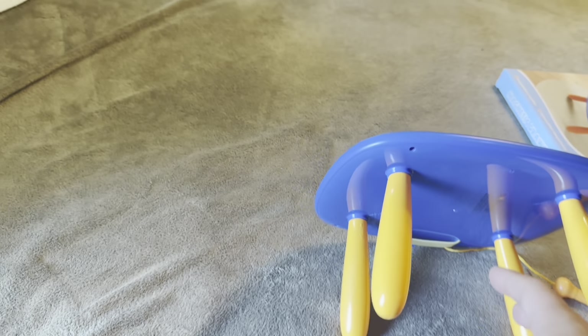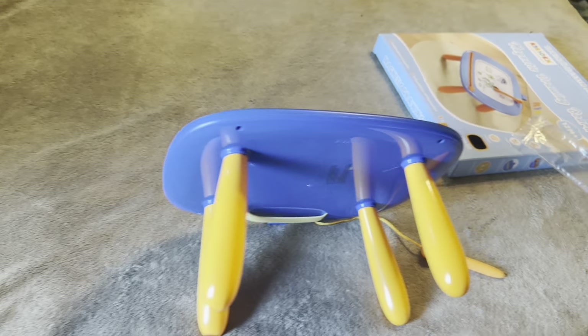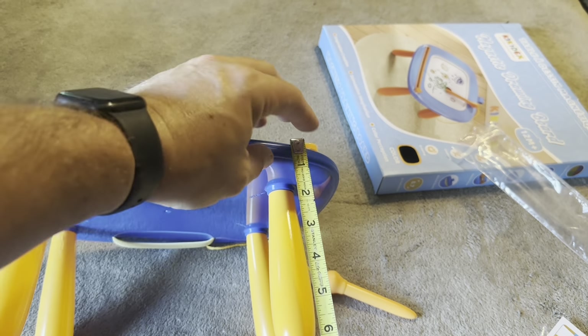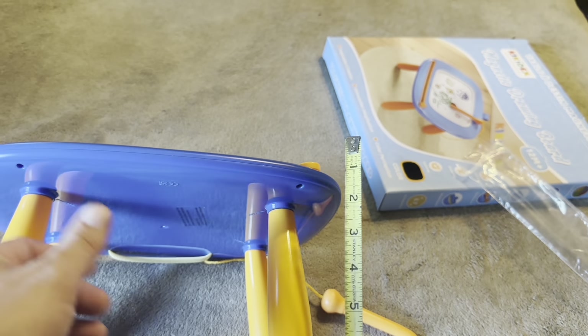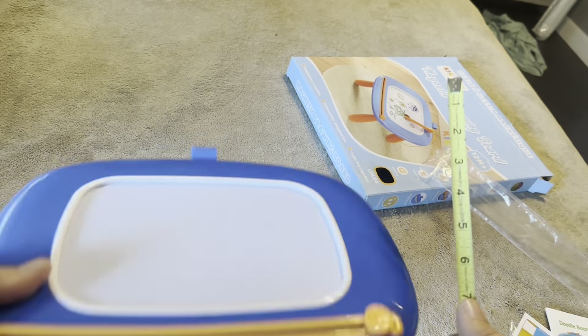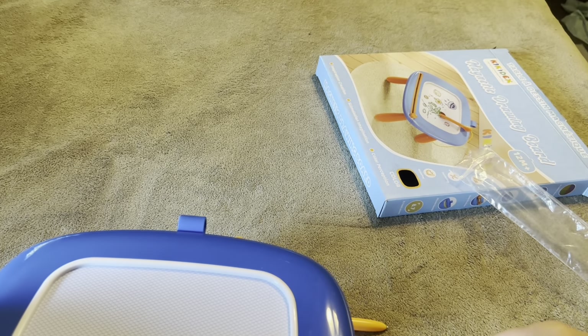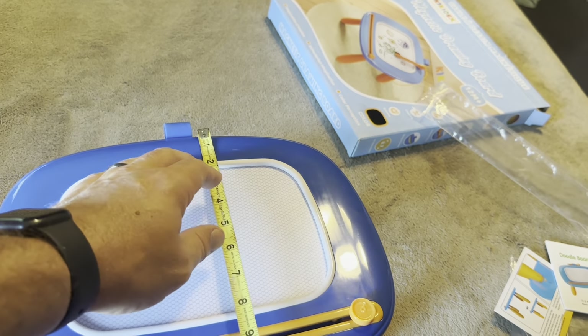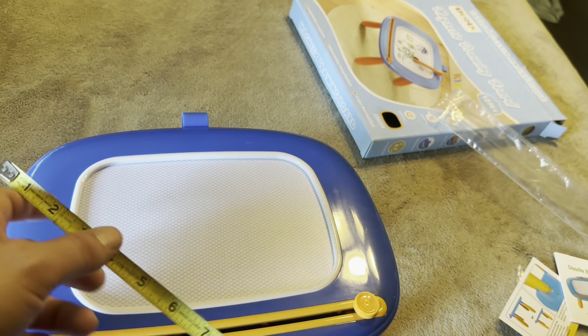I'm going to grab a tape measure to give you the measurements. The height on these legs is only going to be about five and a half inches; including to the top, it's going to be just over six inches. Definitely not super tall. The board itself is 12 and a half inches wide, and from top to bottom it's going to be 10 inches.